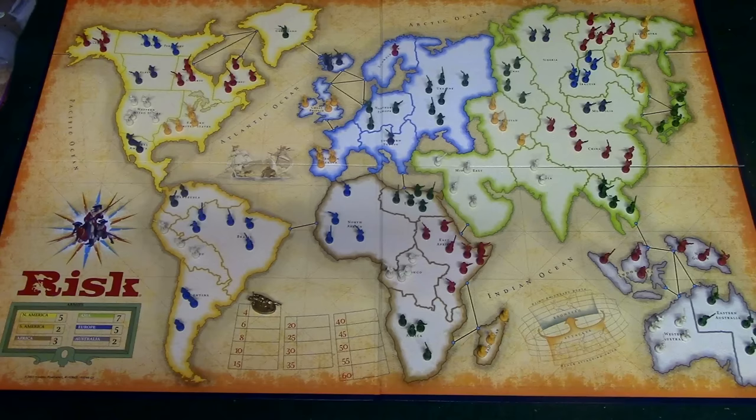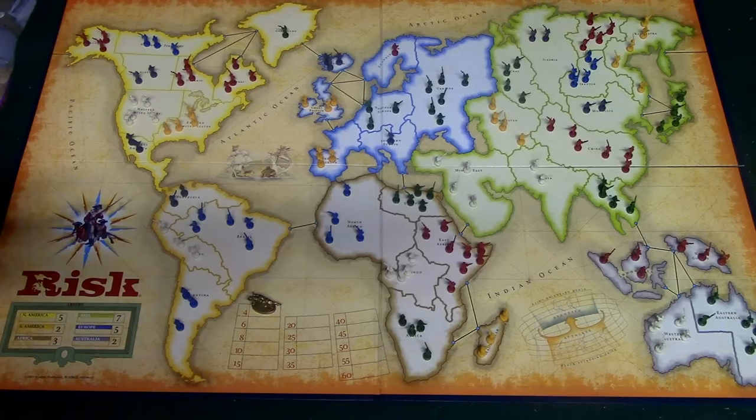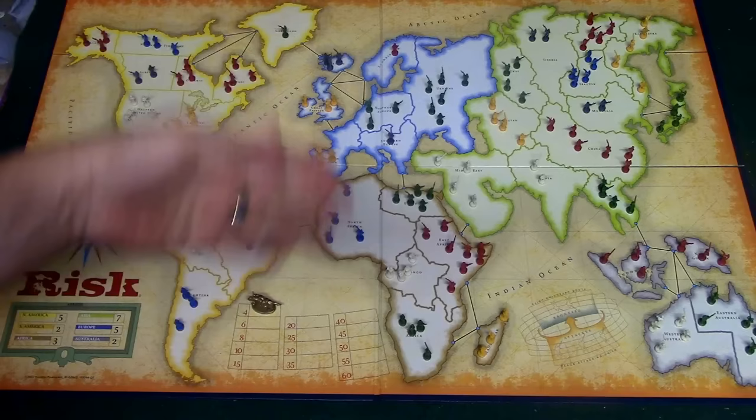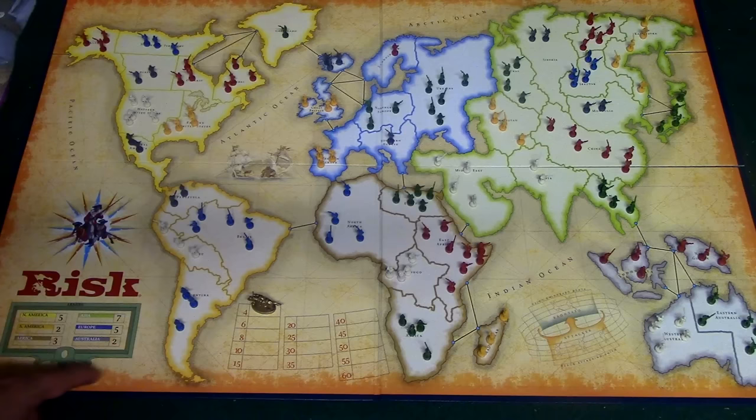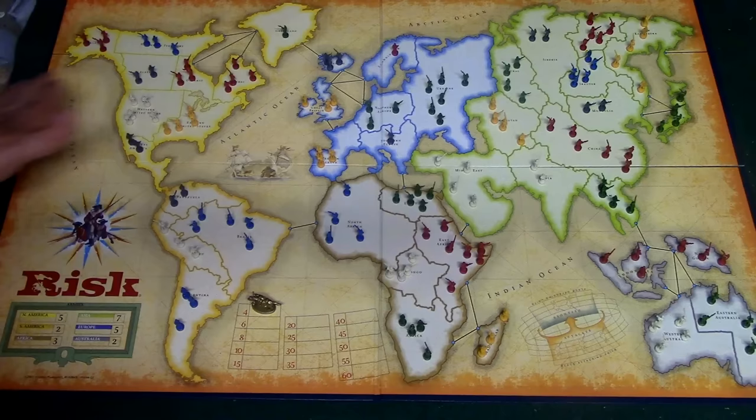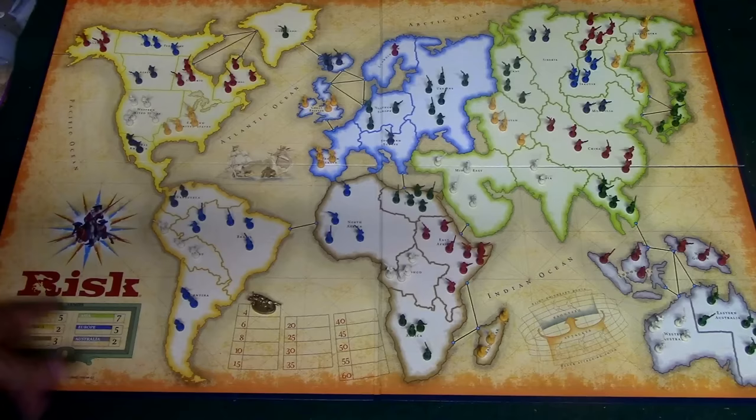At the beginning of your turn you count the territories you own, and depending on how many you have you receive some armies to place on the board. In the beginning everybody starts with nine territories, so you divide that by three and at the beginning of the next turn you get three armies to place on countries you own. Every time that number goes up you get more armies. You also get reinforcements if you control an entire continent — if Green owned all of North America, for example, he would receive five additional armies each turn.